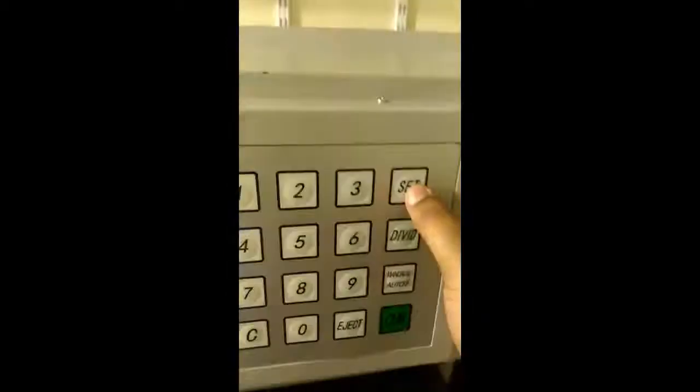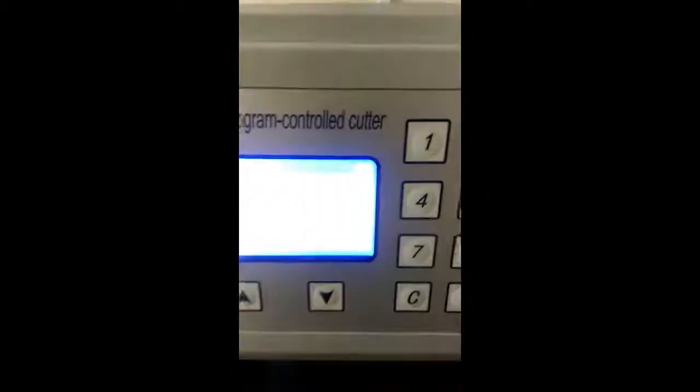Now we are going to the memory function. From manual, you have to convert it to auto. Once you have set that and want to select any memory, press it — you will clearly get the memory option. Once it is selected, you have to press it to confirm, and it will come to the program and start.